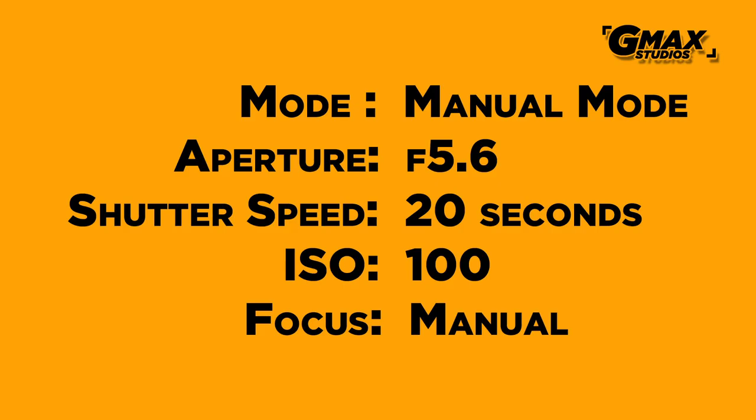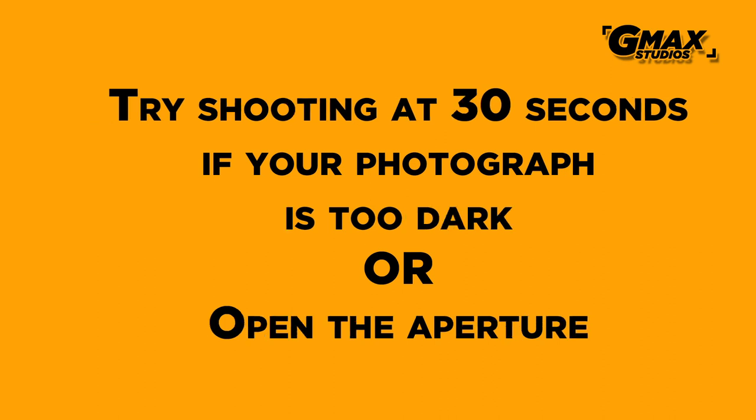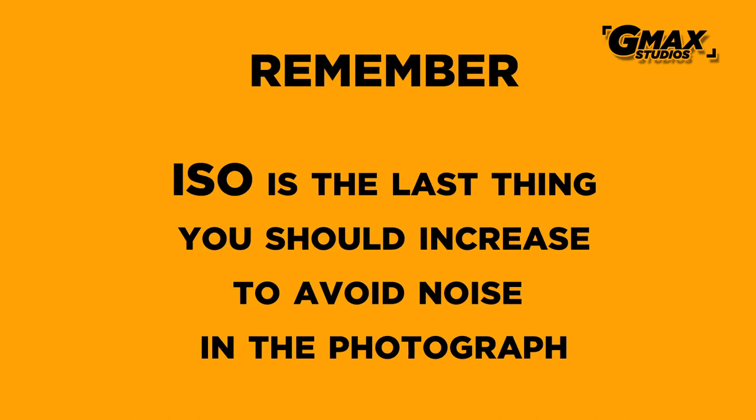If you feel that your picture is a bit bright you can cut down the exposure to 15 seconds or 10 seconds. Or if you feel that the picture is still dark and you would like it brighter, you can increase the exposure time to 30 seconds or maybe open up the aperture a bit. That's all from GMAX Studios — do subscribe to our channel and we will be back shortly with another episode.